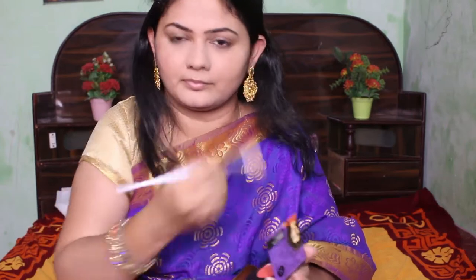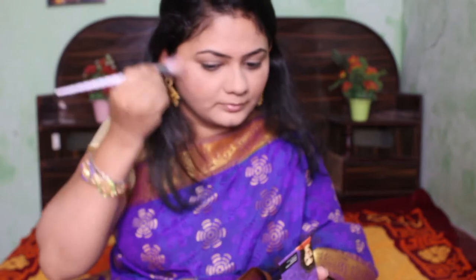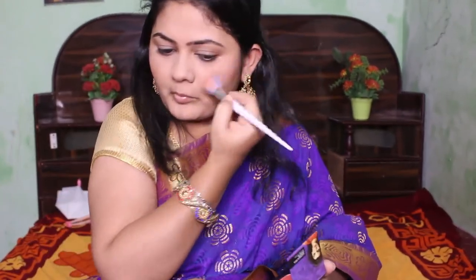To bring some definition to my face I'm going to apply blush. I'm not doing any contour or bronzing today — only this blush is going to be on my skin. For that I've used a Sugar blush palette, a mini version palette.